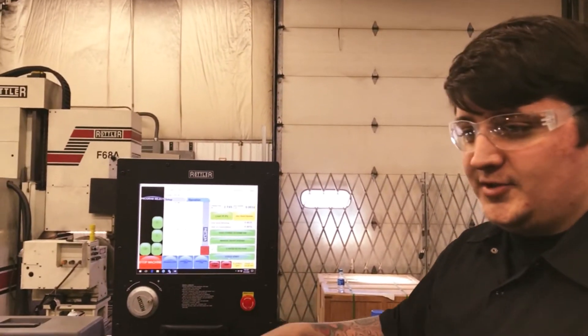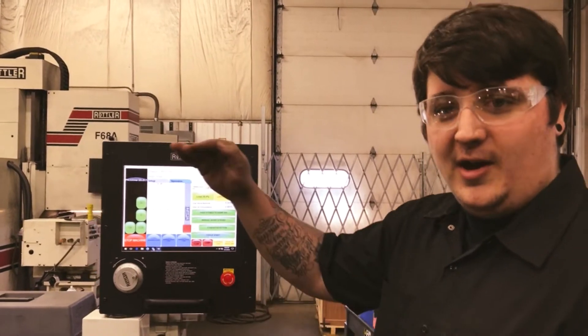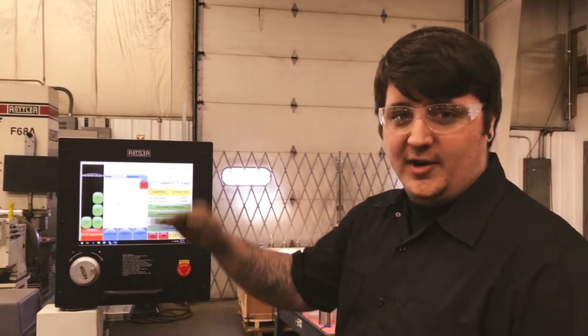And as you can see here, the machine is automatically dwelling where it's finding a tight spot in the bore. It does it all on its own — it has its own sensors. It'll dwell up at the top of the bore and the bottom where it's needed.